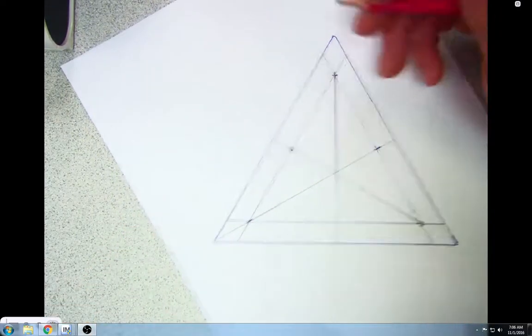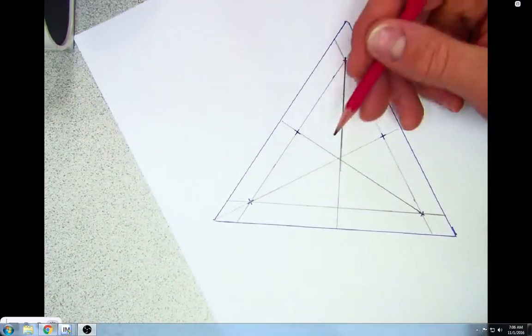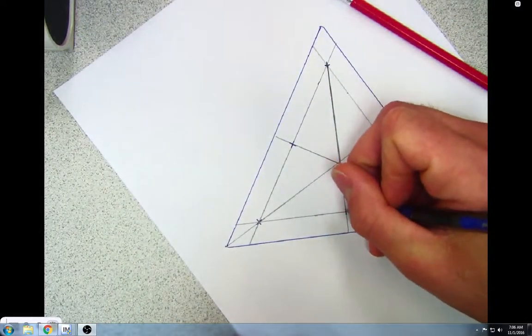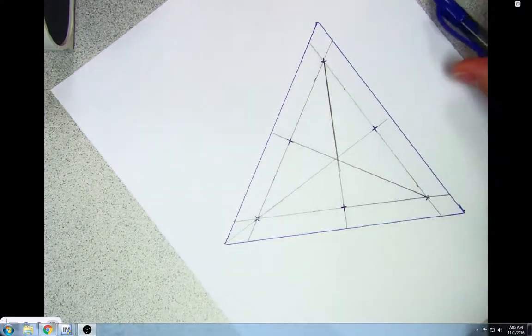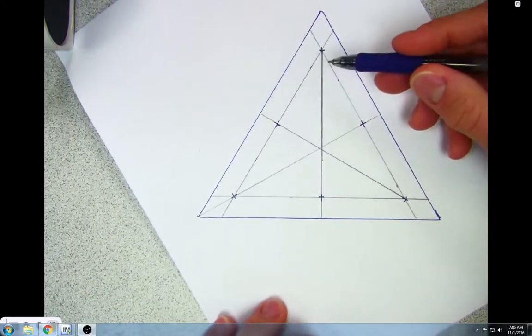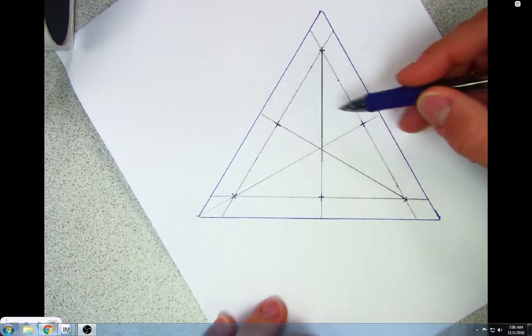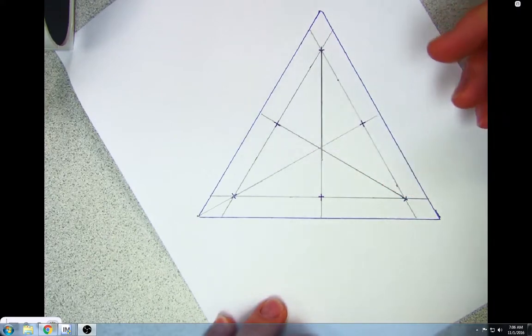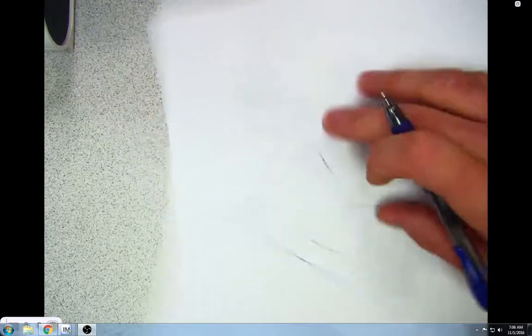I'm going to put one more crosshair right here. How many holes do we have laid out? One, two, three, four, five, six — okay, and we need 15 holes, so let's keep going.